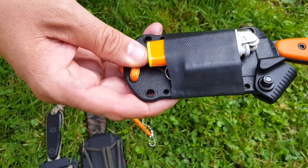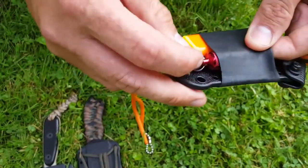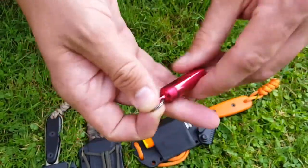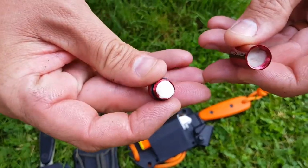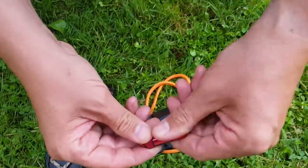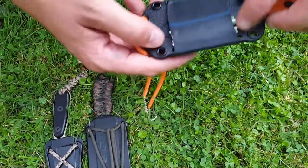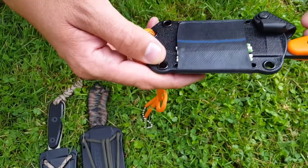I added it underneath the sheath — you can add whatever you want for your own personal kit. Myself, I added a lighter and a little waterproof capsule that I keep some tinder in. I've got a little cotton in there just for extra tinder. On the back side, I've got a few strike anywhere matches. I want to add a ferro rod and probably a small compass to it a little later down the road.